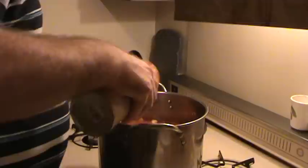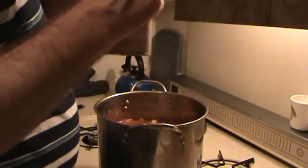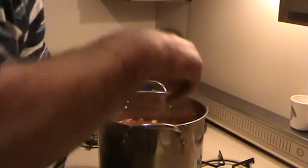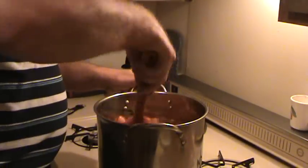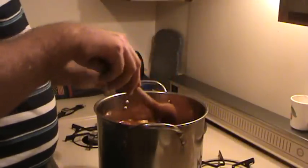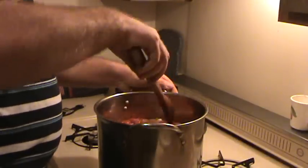You can serve it with olive oil on pasta, olive oil and parmesan cheese, and it's pretty much done. Those bay leaves will probably sit in there a while and it may take a while for all that flavor to come out.